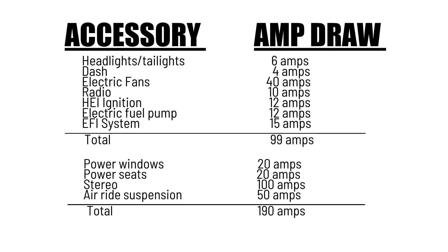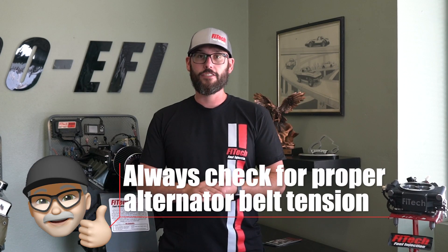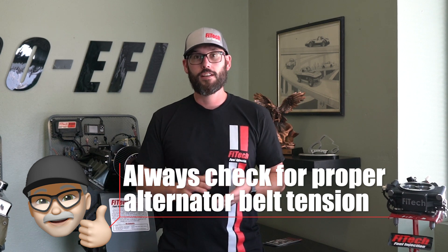Now that you know how to properly size an alternator and charge wire, take it into account when you're adding your EFI system into the equation. Thank you for tuning into this week's Tech Tuesday. If you have any questions or comments, please add them down below in the comment section.